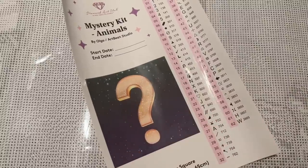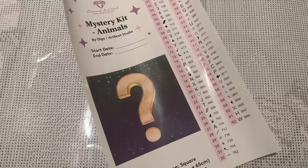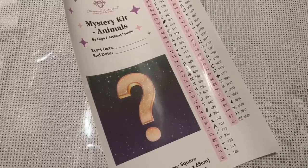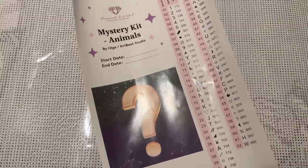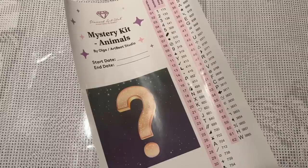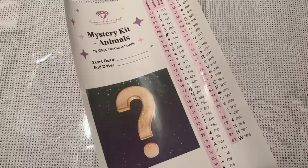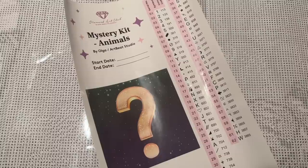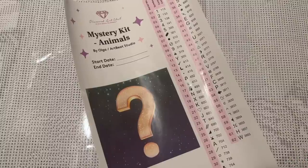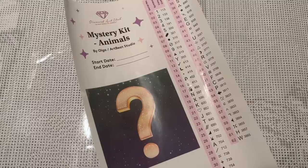For now I'll leave it there. Again, this mystery kit releases tomorrow, Wednesday December 21st, at 9 a.m. Pacific or noon Eastern time. As a reminder, all mystery kits are limited edition — once they sell out they will not be restocked. So if this theme speaks to you, set your alarm and pick up this kit when it releases. Feel free to subscribe if you want to see more diamond painting content, and hit the thumbs up on the way out if you enjoyed this video. I hope you have an absolutely wonderful day and a safe and healthy holiday season!